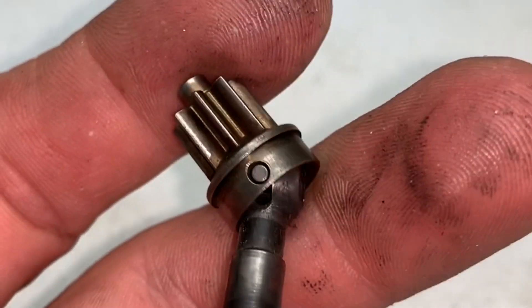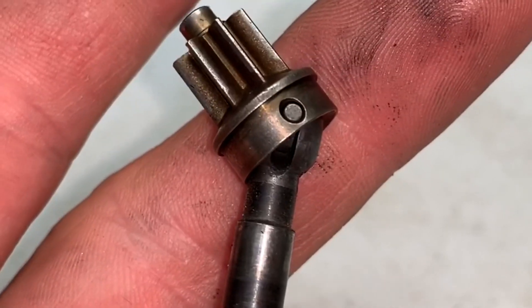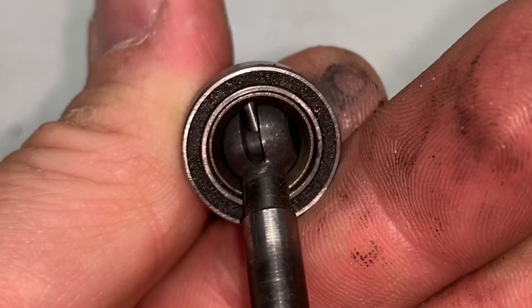You just simply put it right back together — it's super easy. The bearing slides over the pin, and that's what holds the pin in place. Just like that, it's now ready for install.